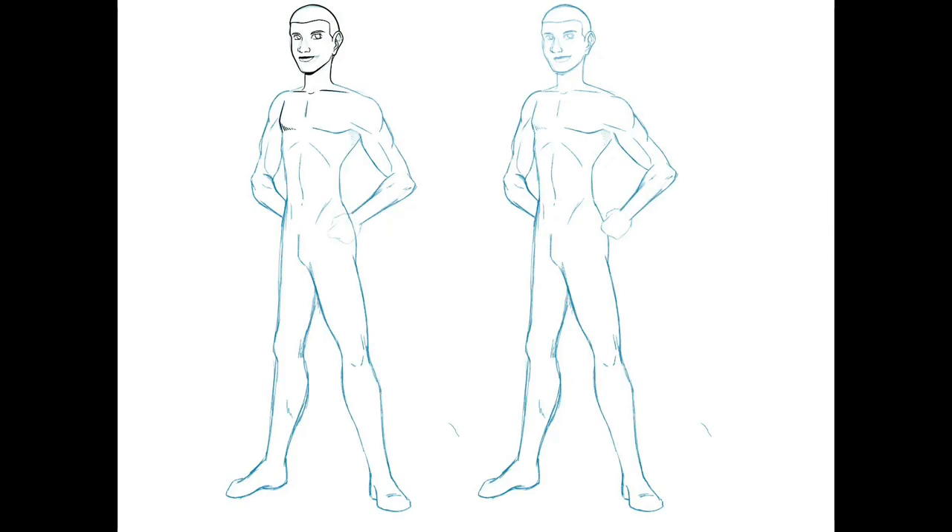Going back on the left, I'm actually just inking this in, kind of playing around with the lips a little bit because I wasn't super happy with them, and I go through a couple of different tweaks on them.